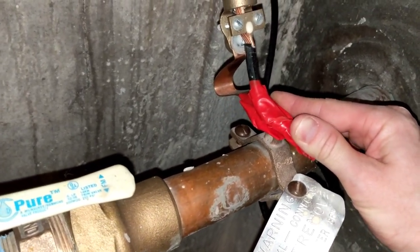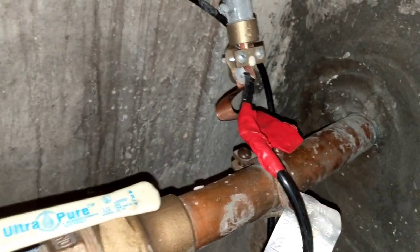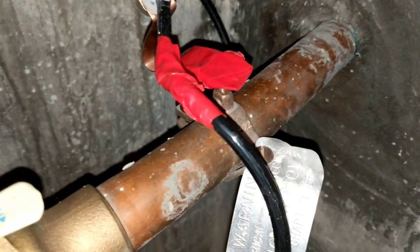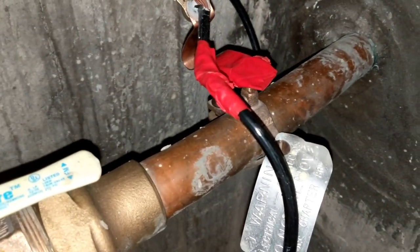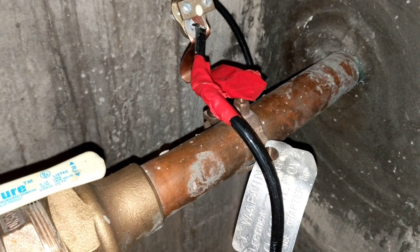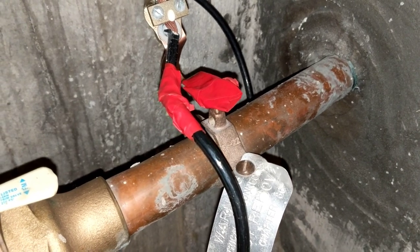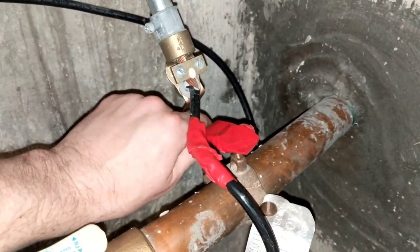The only reason we do that is we don't ever want some electrician or plumber to come here, see that it's disconnected, and say 'we better connect that.' They don't understand that current is going everywhere and causing major magnetic fields. This is completely unnecessary — not required by national electric code — and it is an outdated practice.